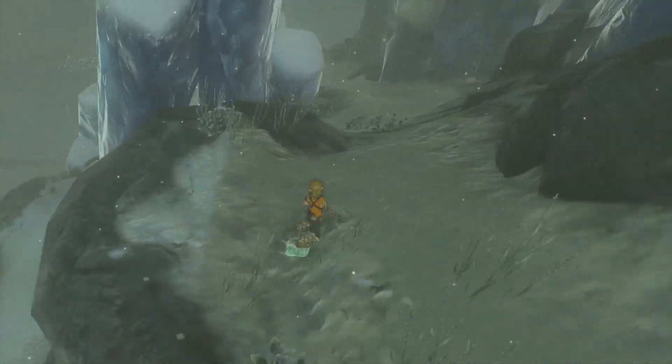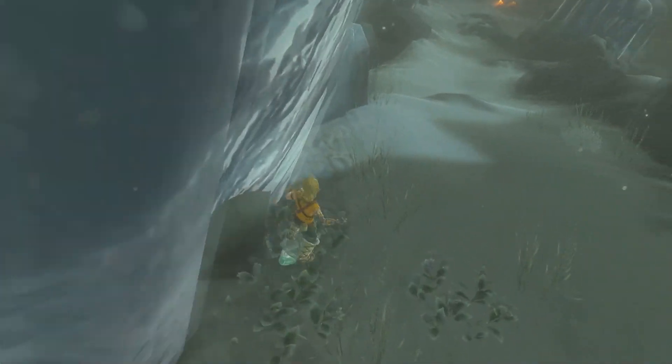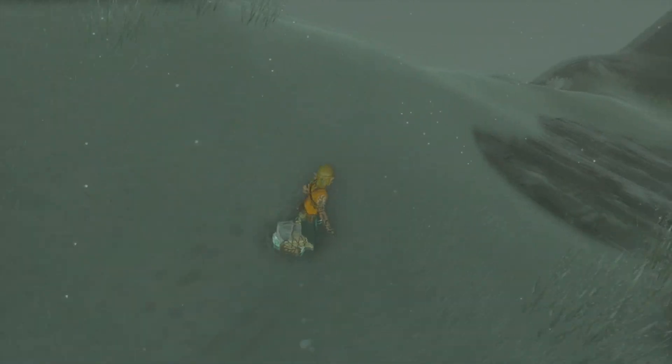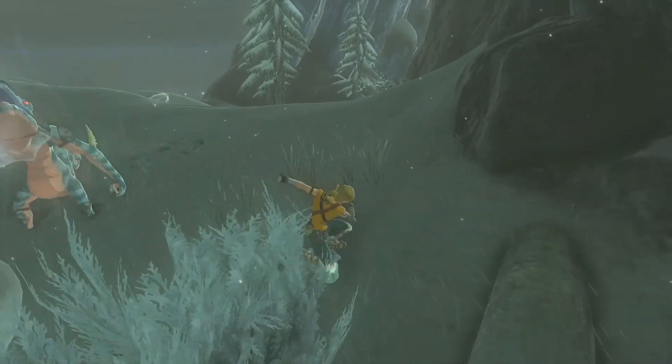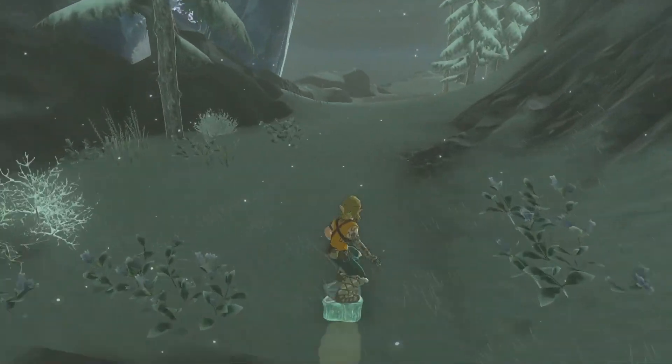Mount Lanayru. I really liked surfing down Mount Lanayru. You can hop on your shield right from the Skyview Tower and start shredding down the mountain. There were a lot of sharp corners, but they were just wide enough to make it through. Sliding past enemies was exciting, but the stone steps broke up some of the momentum.